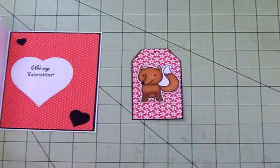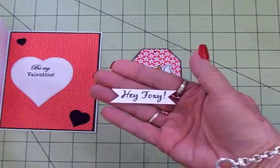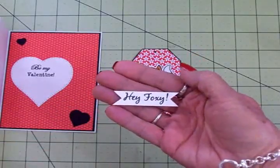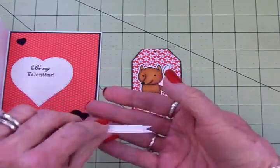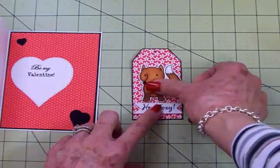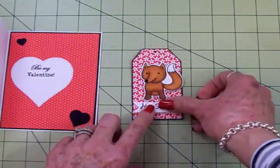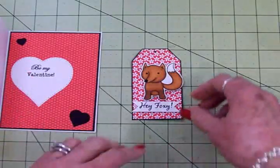He's going to go on right there, and then I have that Hey Foxy sentiment from the Cards TV More Critter Captions. I cut a little banner and put it on there. This is on foam tape, as well as the fox, and this is going to go right down here. I'll get that adhered and then we're going to put it on the front and our card's almost done.